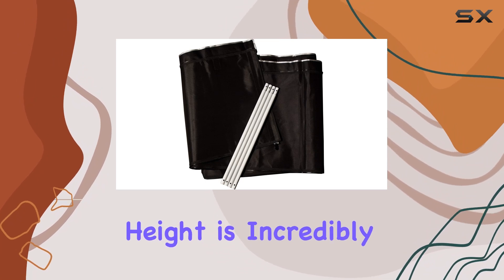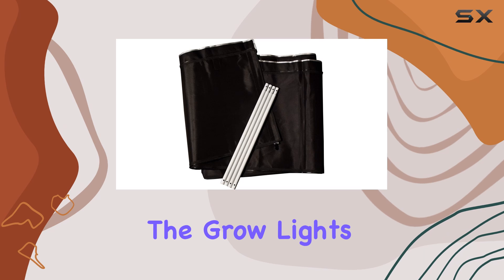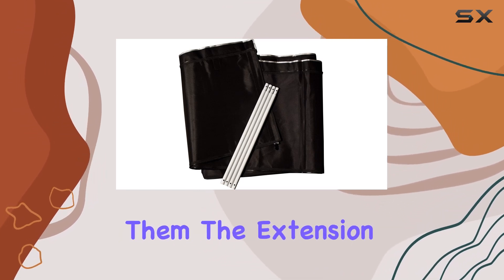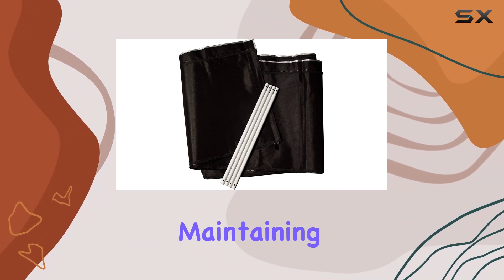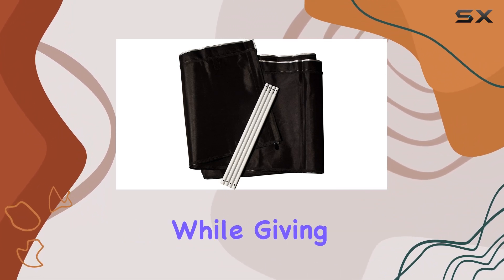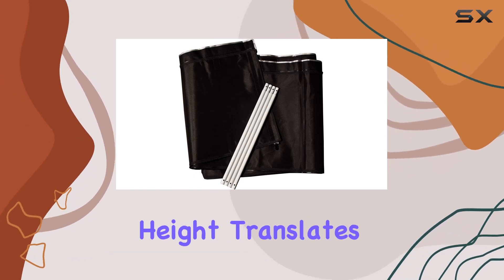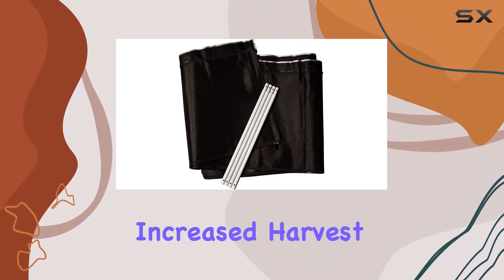This added height is incredibly beneficial during the growing process. If your plants are nearing the grow lights, you can easily adjust the height of the tent's roof to accommodate them. The extension kit also allows you to elevate your plants off the floor, maintaining your available growing space while giving you more flexibility in managing plant height. More usable height translates to the potential for larger plants, which in turn can lead to increased harvest yields.